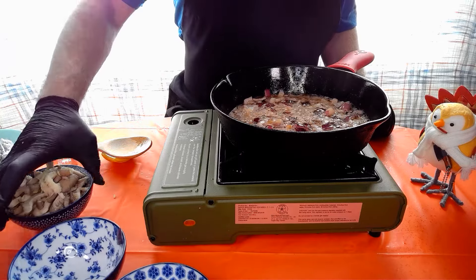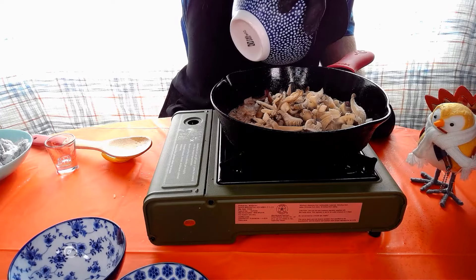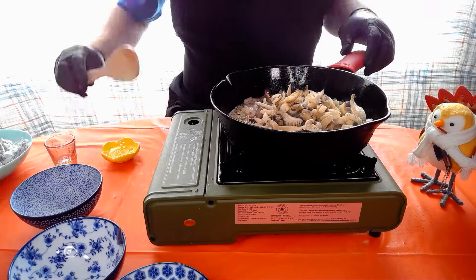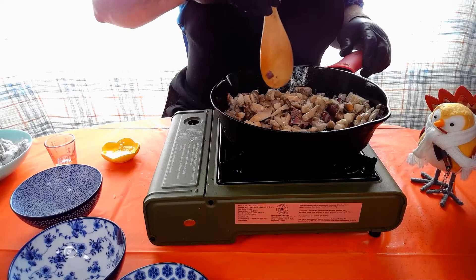Now as those are starting to brown we're gonna add our mushrooms in there. Get that sweating down. This is also adding flavor to the oil.